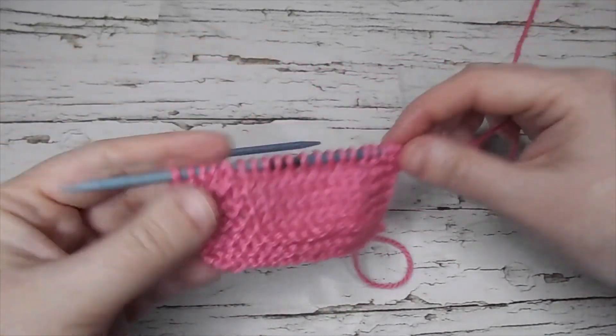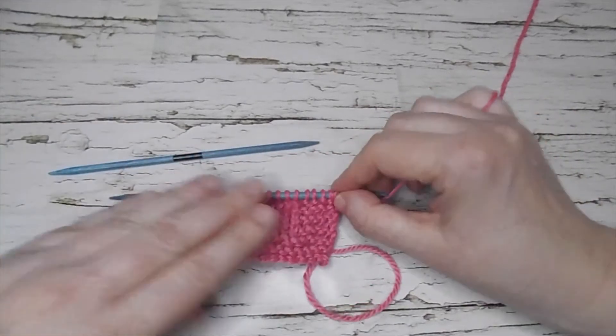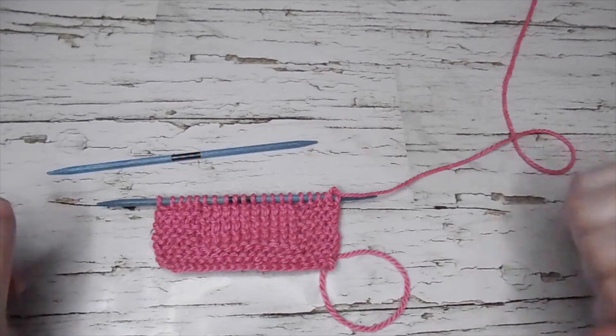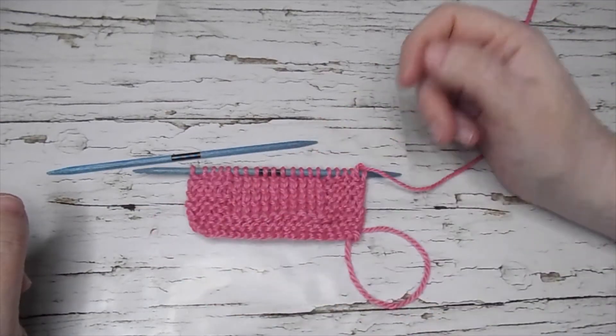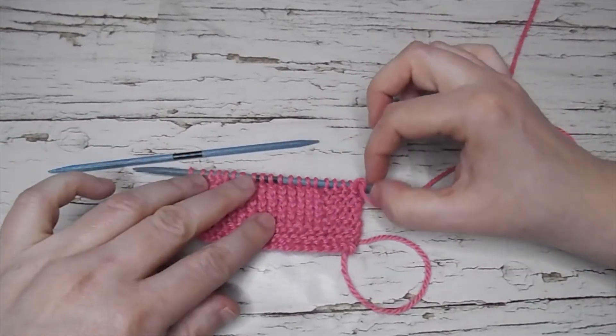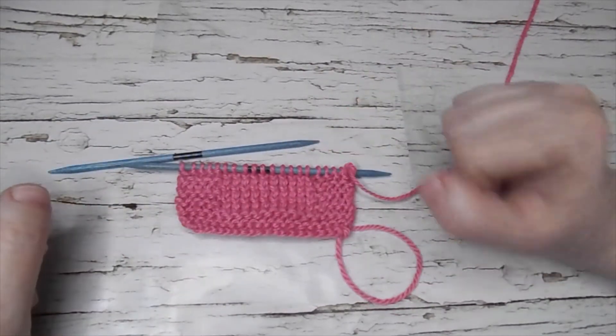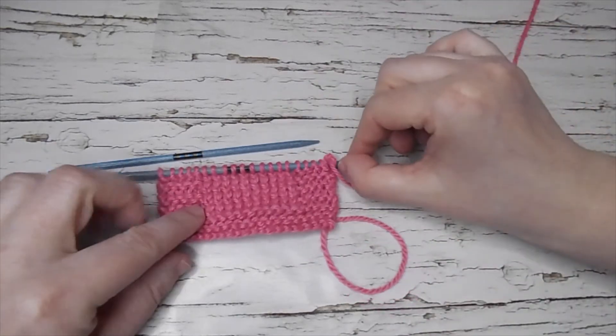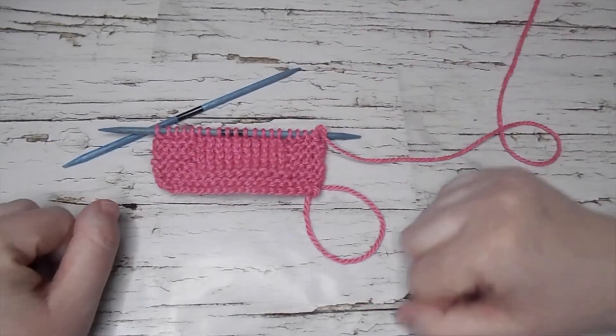It's not very obvious on stockinette, but it's more so used on ribbing where it's more obvious. Sometimes in certain garments you need to do those. So that is a quick and simple stitch to make.